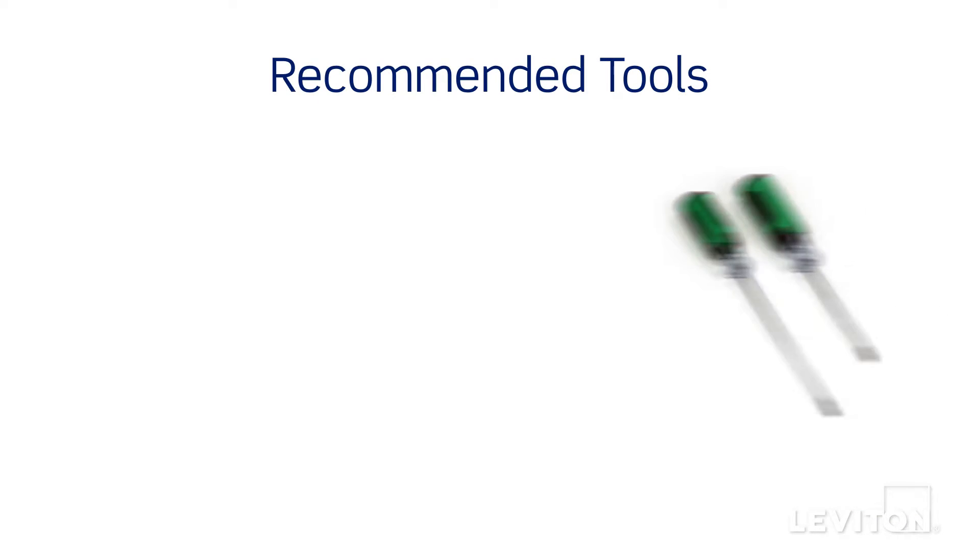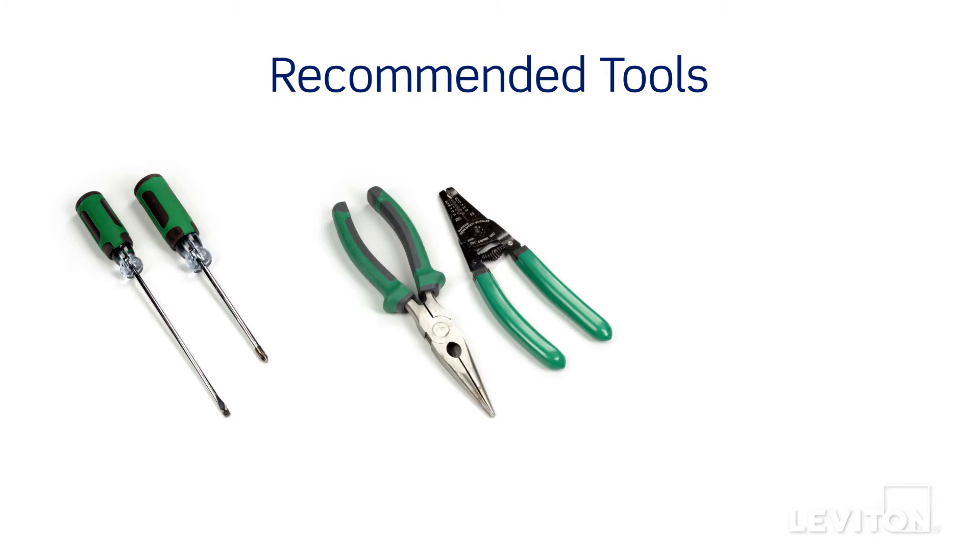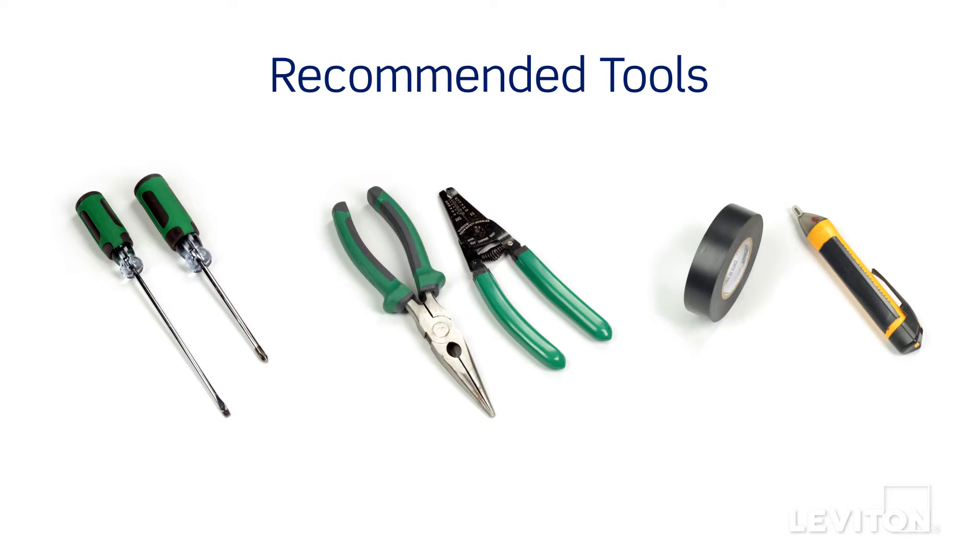Have the following tools on hand: a flathead screwdriver, a Phillips head screwdriver, electrician's pliers, a wire stripper, electrical tape, and a handheld voltage tester.